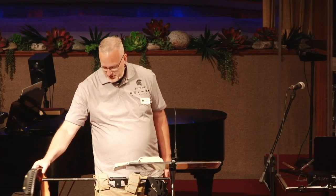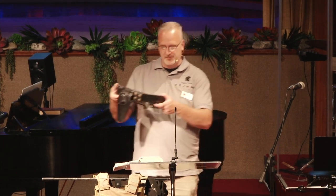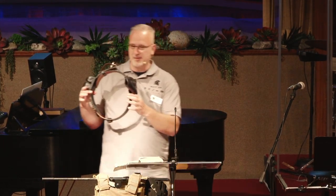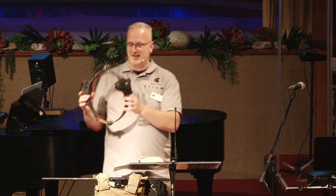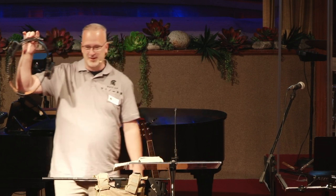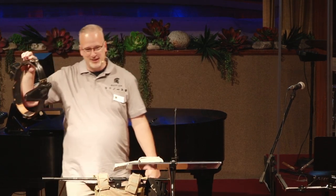So I brought a little visual aid this morning. This is one of the gun belts I wore as a much smaller, younger man. Can you imagine a policeman that skinny? We're talking Barney Fife, only much taller. This barely would go around one of my legs now.